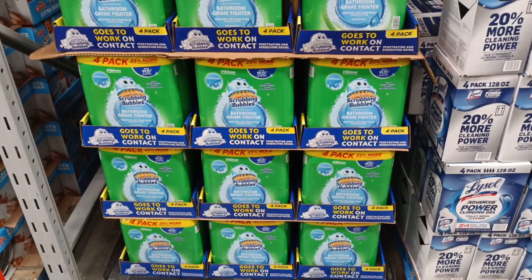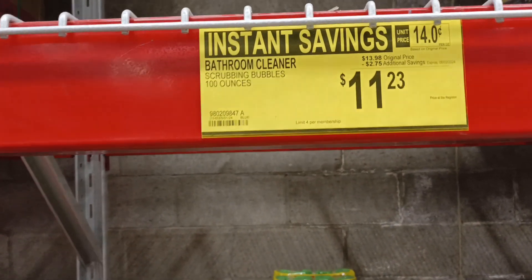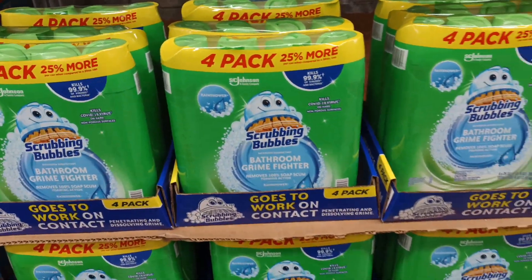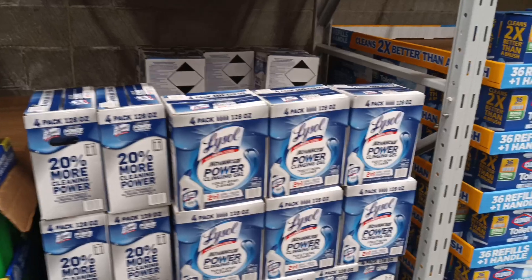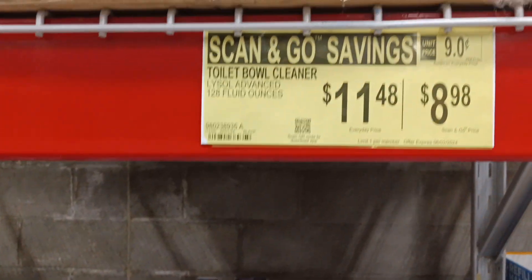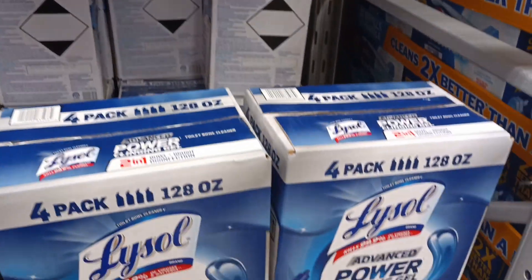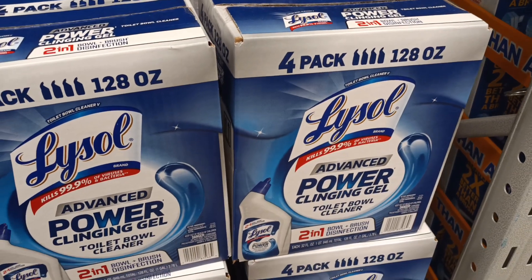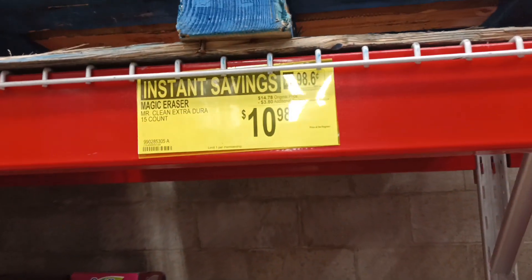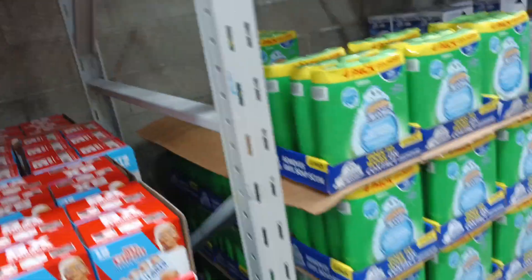If you like Scrubbing Bubbles bathroom cleaner, here's a big supply — two dollars and 75 cents off, 25 percent savings. Right down the way, four-packs of Lysol toilet bowl cleaner — another scan-and-go deal. And Mr. Clean surface erasers — three dollars and 80 cents off. Be nuts not to grab it.